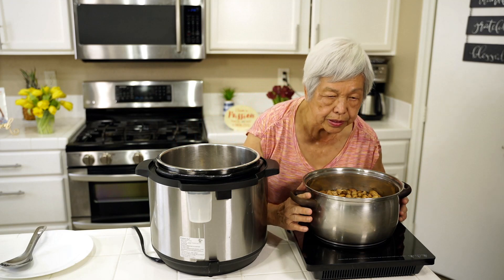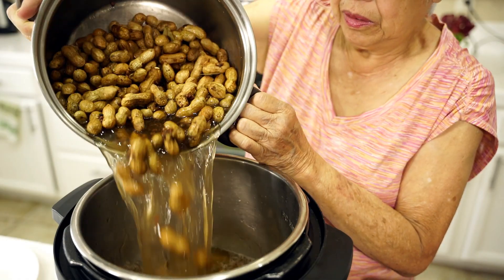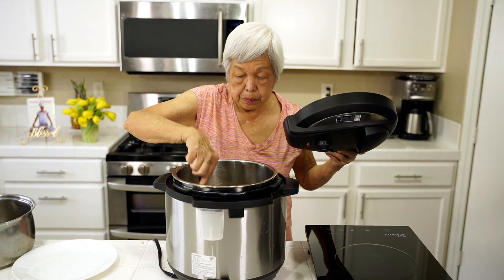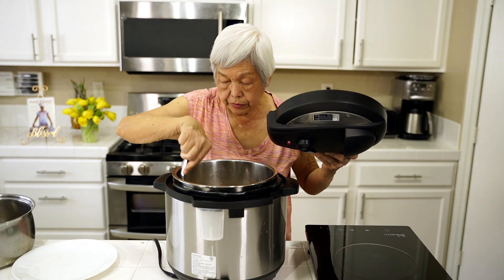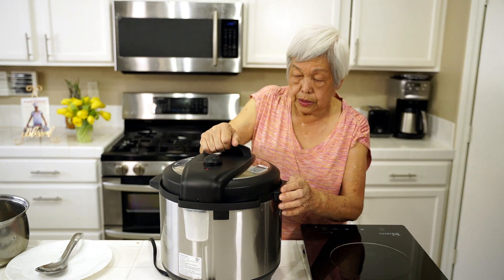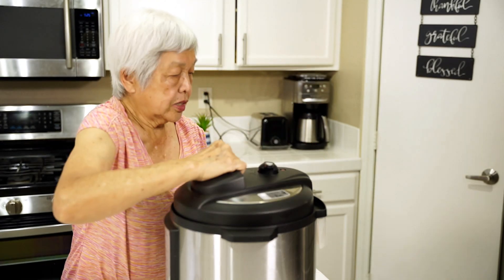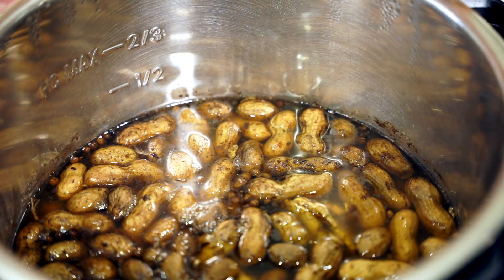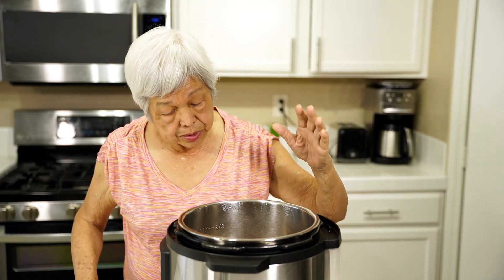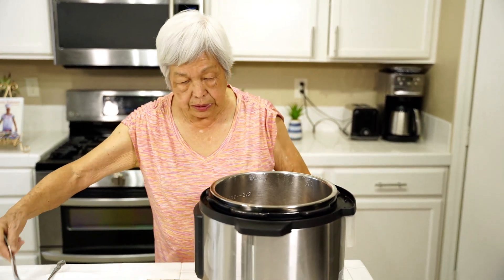I'm just going to pour all of this into the Instant Pot. Just mix it up, get everything down there, and put the lid on. After one hour, it took about three and a half minutes for the button to go down. Now it's safe to open. Let's look at it — it smells so good! You can smell all those spices: ginger, star anise, cinnamon, the Szechuan peppercorns, and everything else. Let's take some out and try it.